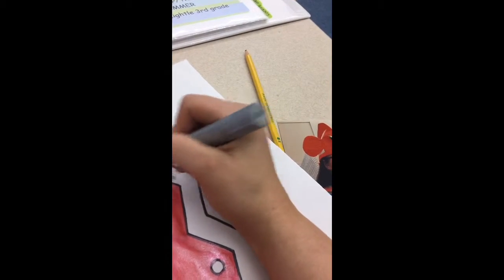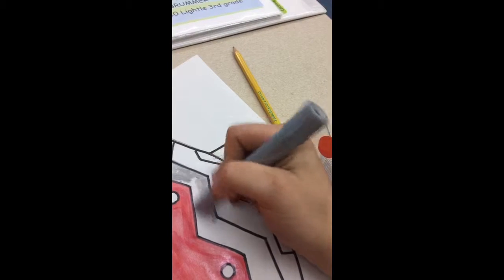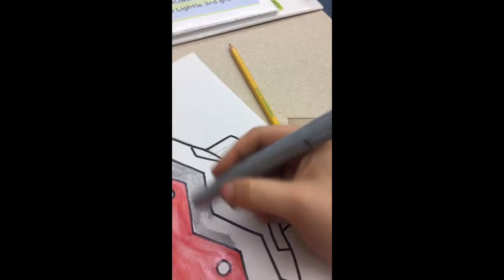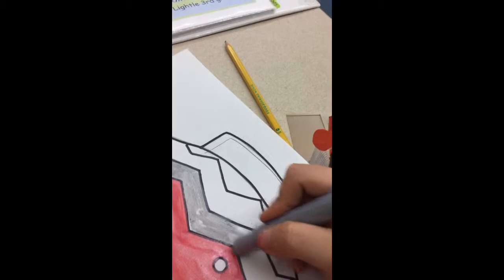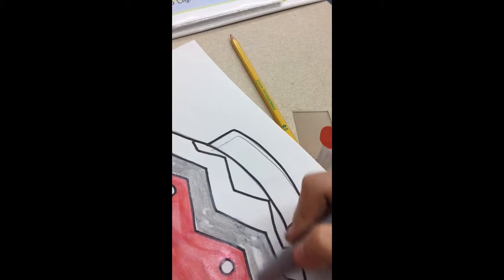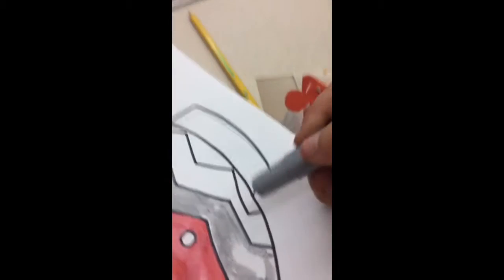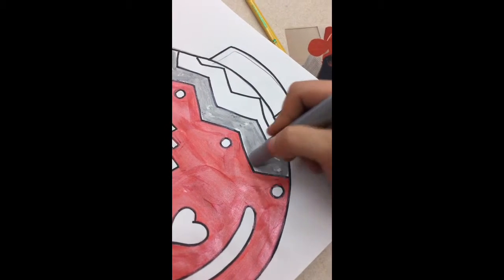I'm going to color in one stripe as best I can, coloring in very carefully. You can see I'm outlining this stuff first before I finish coloring everything in. I go through the sides, outline first, and then color everything else in.